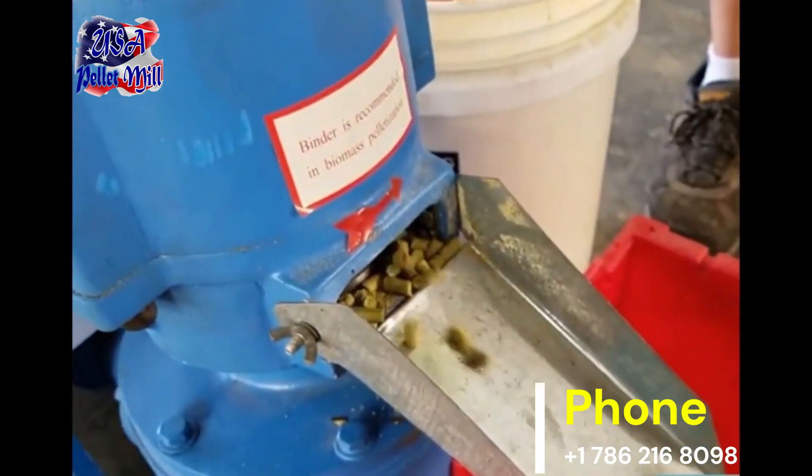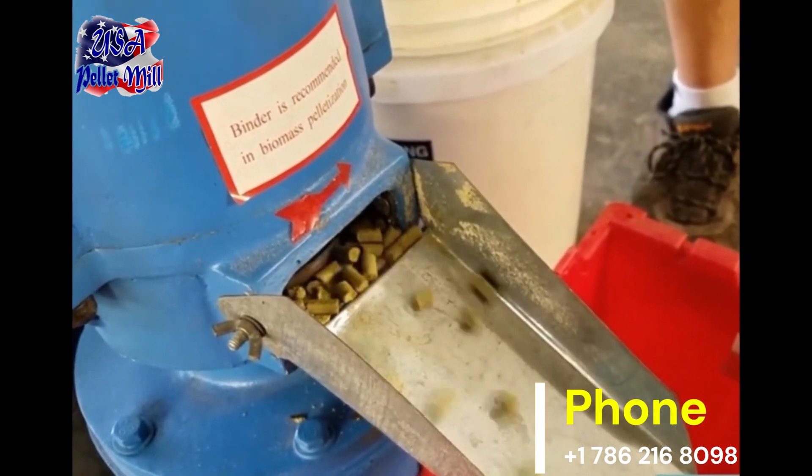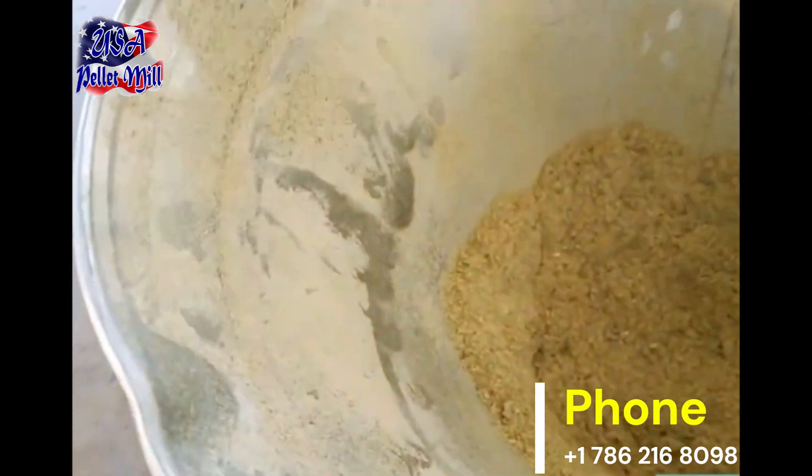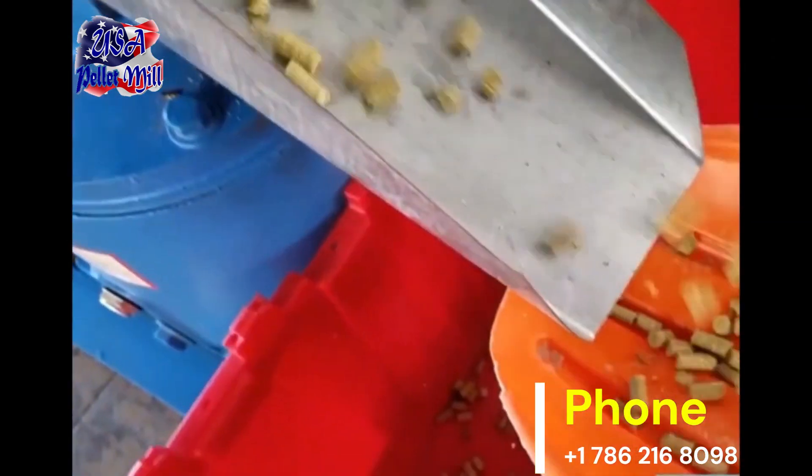Measure and mix the ingredients thoroughly to ensure a balanced diet. Next, grind the ingredients into a fine powder for easier processing and uniform pellet size.